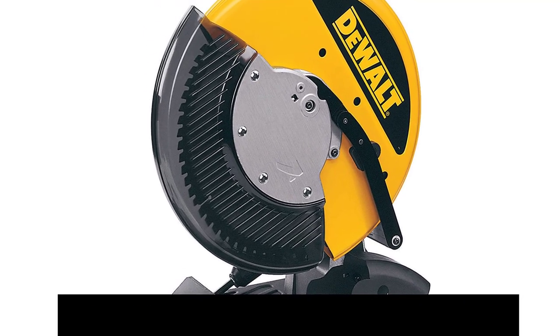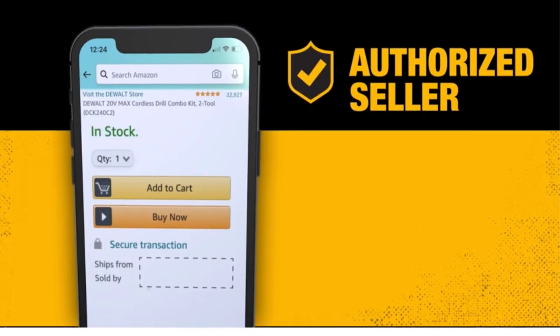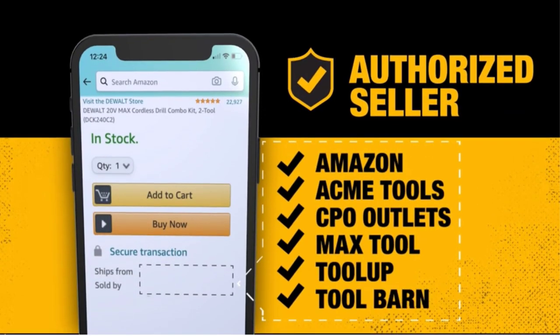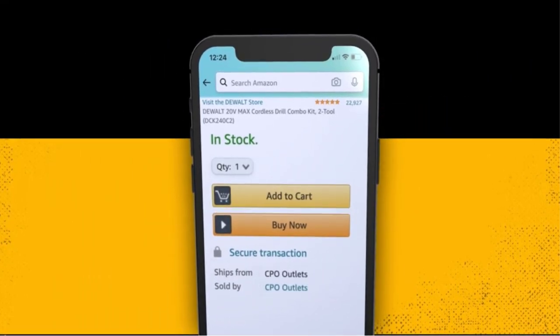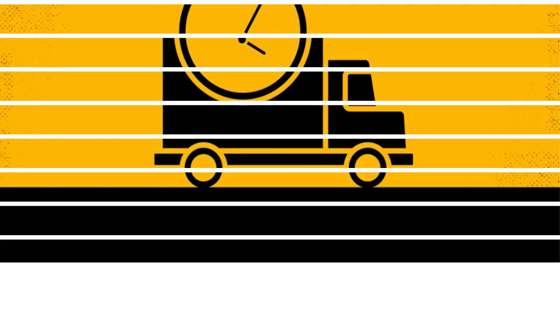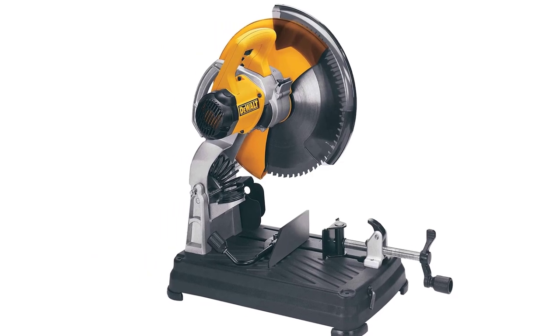Due to its special design, the blade doesn't get hot after a finished cut. It has a 45-degree quick fence feature that will allow angular cuts, unlike typical metal cutting saws, so you will be more flexible at work. Aside from that, it keeps the material in place using the quick lock vise, which is adjustable depending on the size of the material.